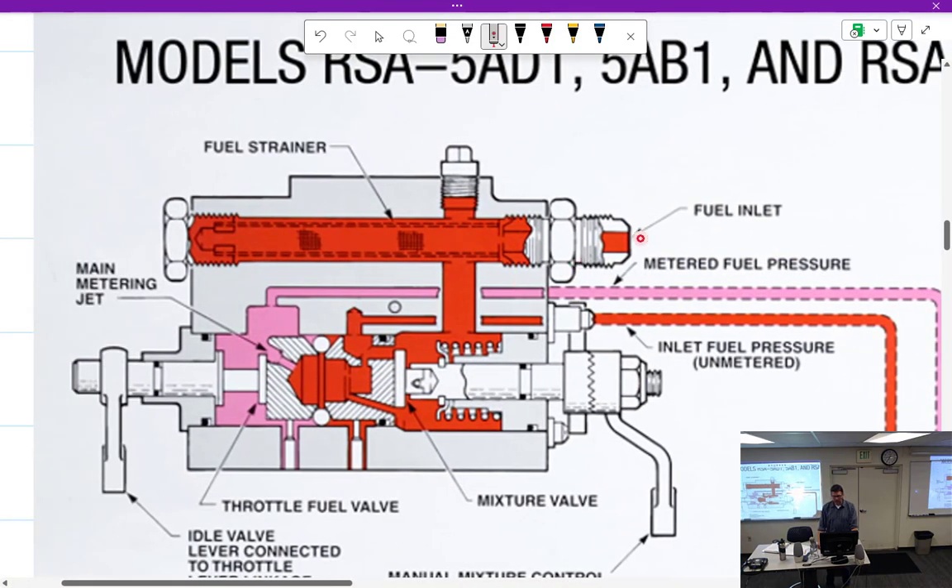Alright, so fuel comes in through the screen. How often do we check the screen? Check it at overhaul.